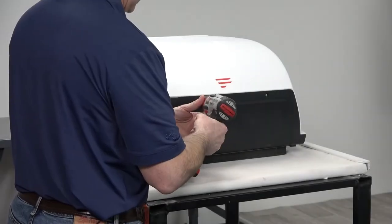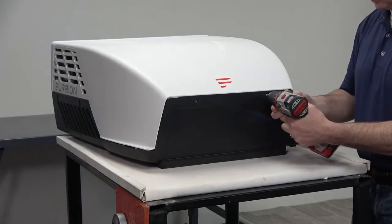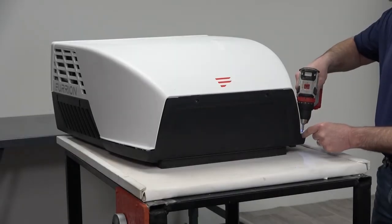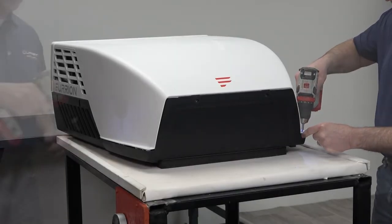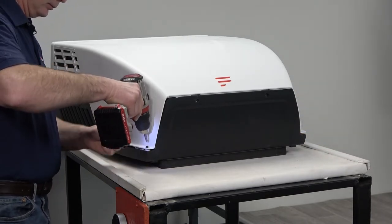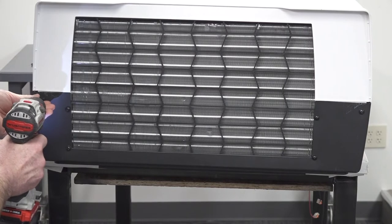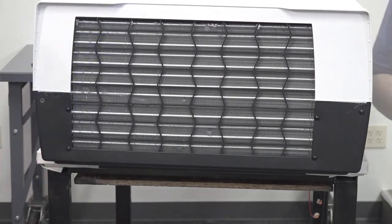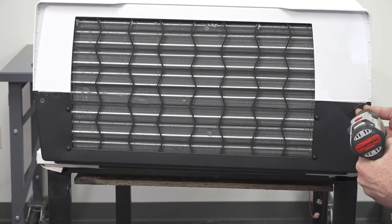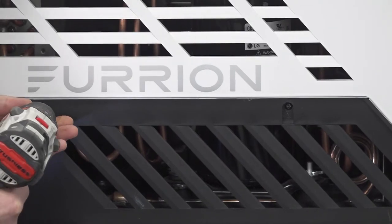First, remove the screws in the front of the air conditioner. Next, remove the screws in the rear of the air conditioner. Then, remove the screws on both sides of the air conditioner.